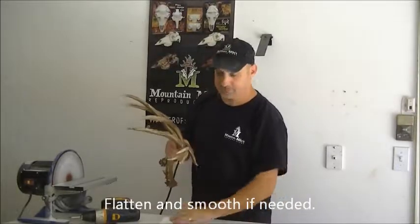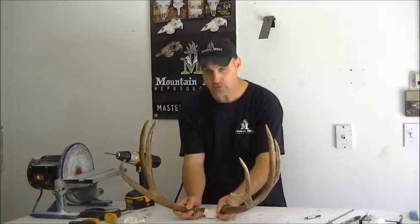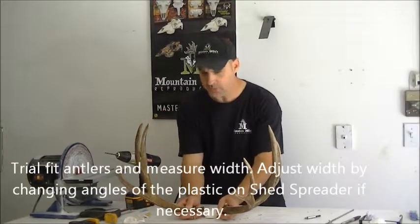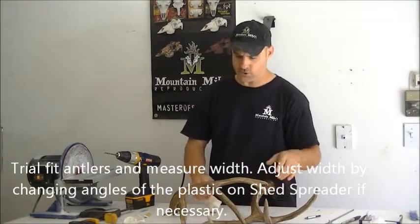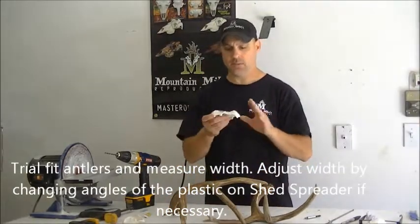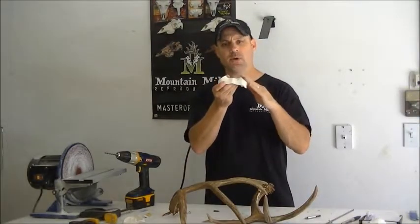Now we're ready to put them on the shed spreader. Let's go ahead and open up the shed spreader. What I like to do is put your antlers on top of your shed spreader, measure the width, make sure you don't have to adjust the angle of the plastic. If you have to adjust the width of your antlers, it's not quite exactly what you wanted, just change the angle of the shed spreader.